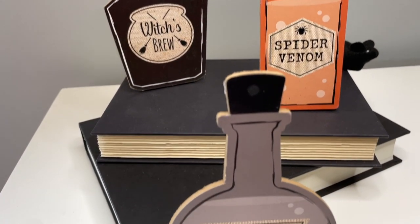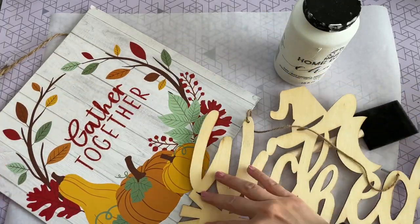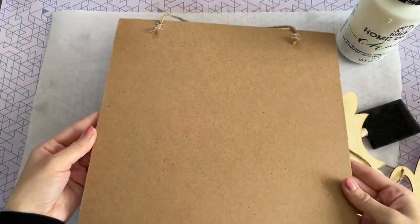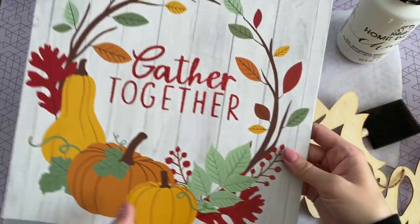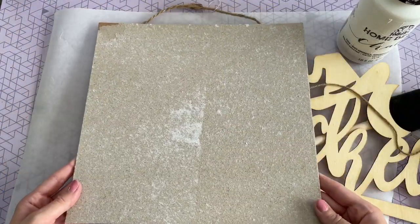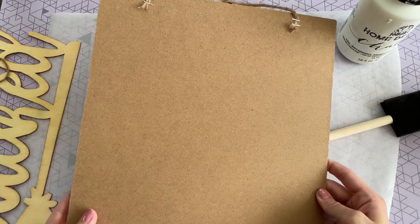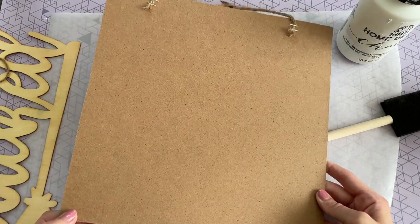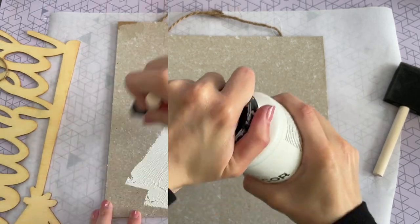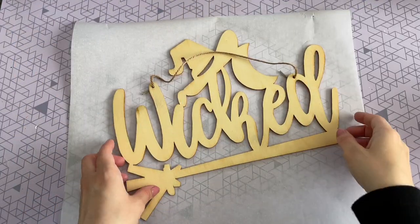These are just so cute stacked together, or maybe by a cauldron — they have such a beautiful print. Moving on to the next DIY: I picked up this 'Wicked' wood sign from Dollar Tree as well as a square sign. The print on the square sign doesn't matter because we're going to be peeling off the paper. I ended up peeling it off in one pull and then painting over it using some white chalk paint — my favorite kind, which I'll link below.